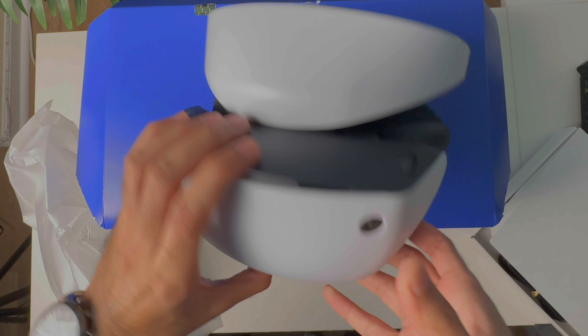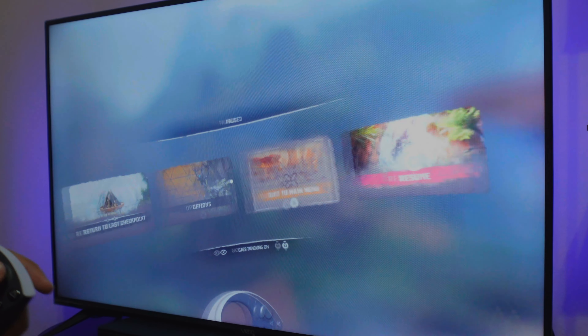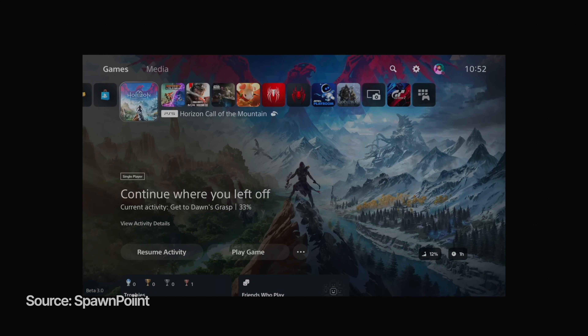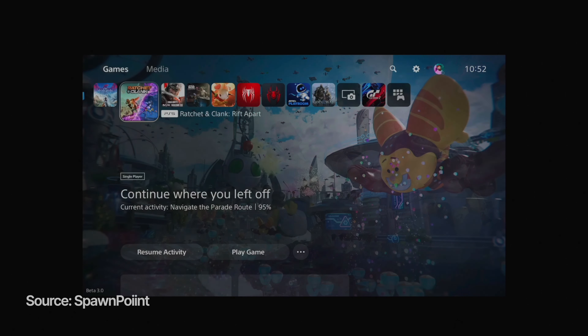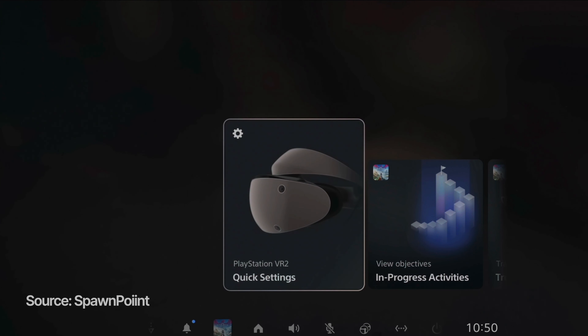It also has very accurate eye tracking that you can use to control a lot of things in-game. It has a cinematic mode, which means you can use PSVR 2 to stream your non-VR games as a traditional screen — but it's huge and gives you a bit more privacy and immersion.